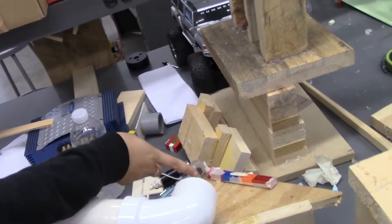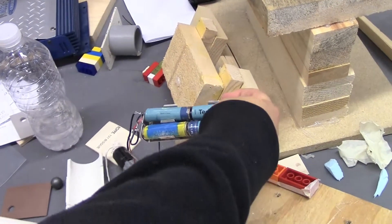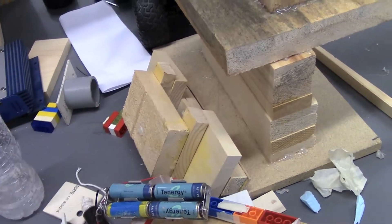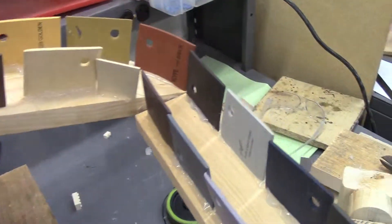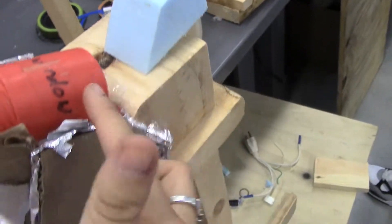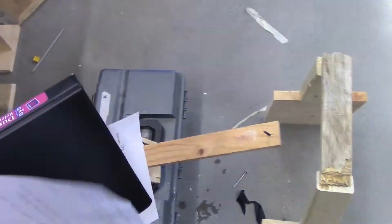Then this cycle happens again and repeats. The ball hits here, which starts our second motor — again chemical to electrical, and then electrical to mechanical. We have a pulley here; the pulley lifts up the gate, and the ball rolls down. It's a wedge, and then the wedge knocks down, and the water goes down into there, which is mechanical.